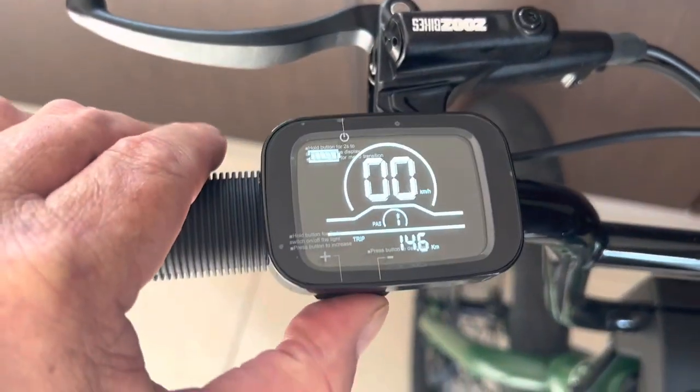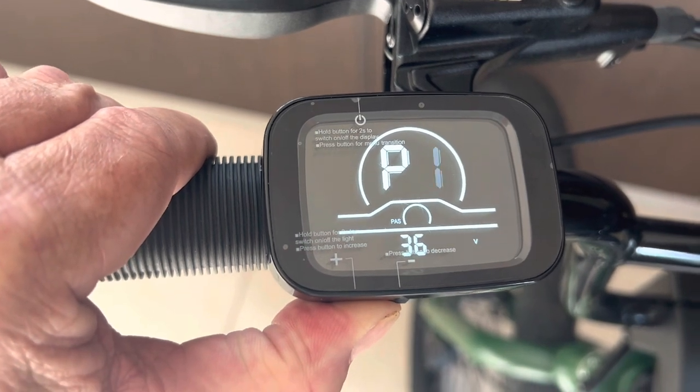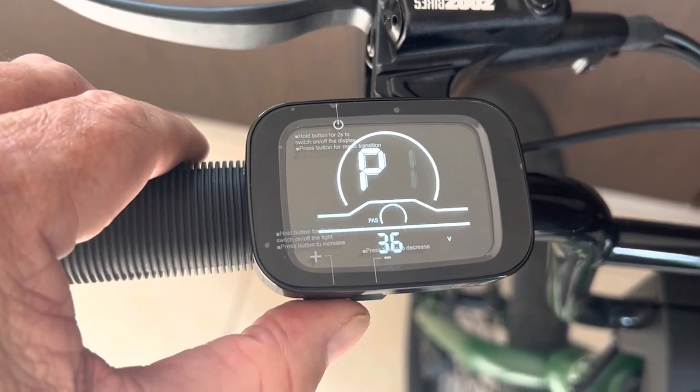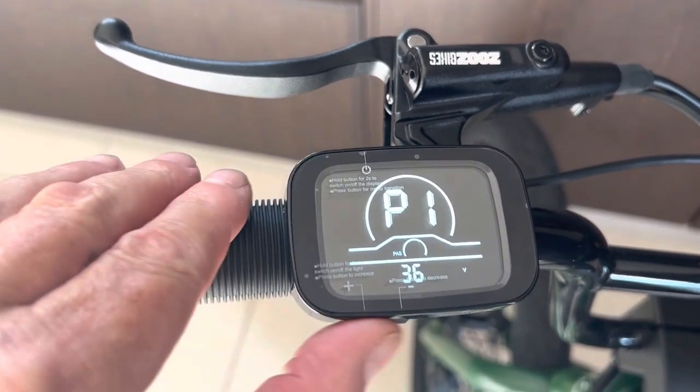It powers up. I'm going to hold in the plus and minus buttons together just with my thumb. You'll see P1 flashing and it shows 36V — that's 36 volts. I'm going to hit the plus button.